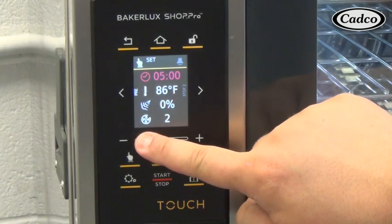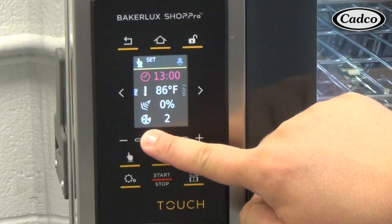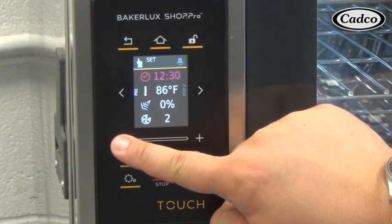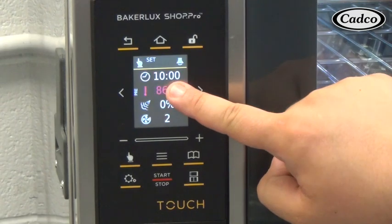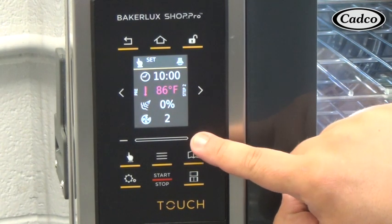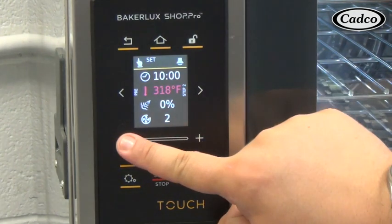To input the time parameter, be sure that that area is highlighted in red, then use the plus and minus buttons or slide your finger along the bar. To input the temperature parameter, press that area and make sure it is highlighted in red, then use your plus and minus buttons or slide your finger along the bar.